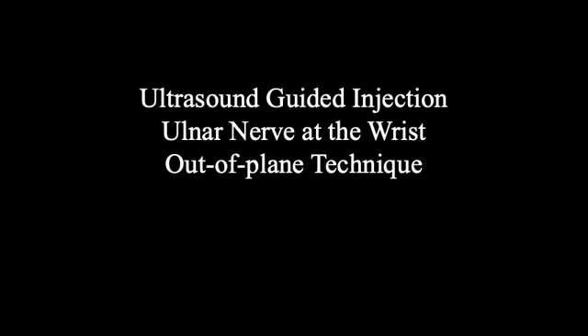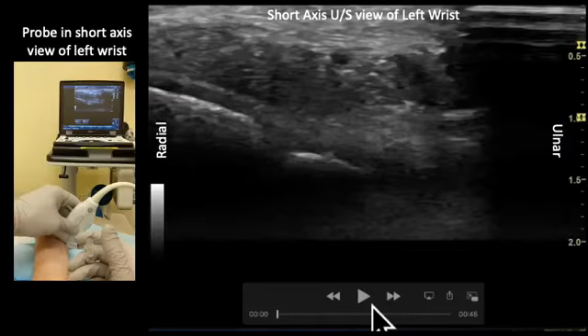Next, we will be discussing an ulnar nerve block in the short axis view using an out-of-plane technique. Here, we have a live video of the injection as seen by the provider on the left, and a live video of the injection on ultrasound on the right.